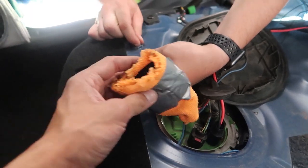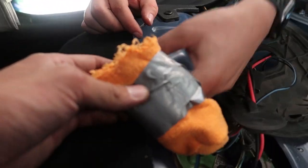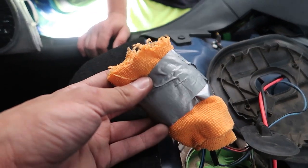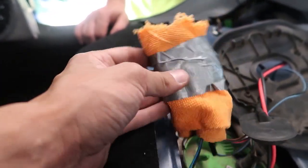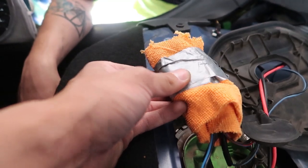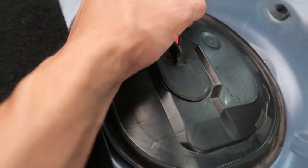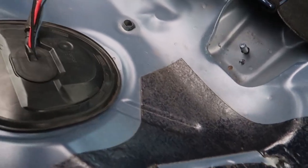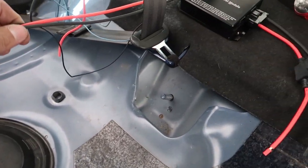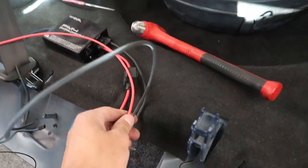You might think this is ghetto — because it kind of is. The connectors fit almost perfectly into the slot where the old fuel controller sat, so I took a sacrificial microfiber, wrapped some tape around it, and shoved it in there. It's not going to move, and even if it does, it won't rattle against anything. This is about as clean as it's going to get — maybe wrap some electrical tape around if you want. There's a lot of wire we can cut off here to clean things up.